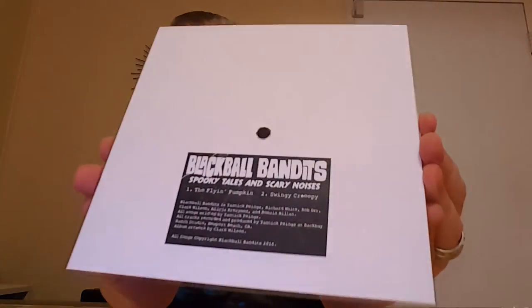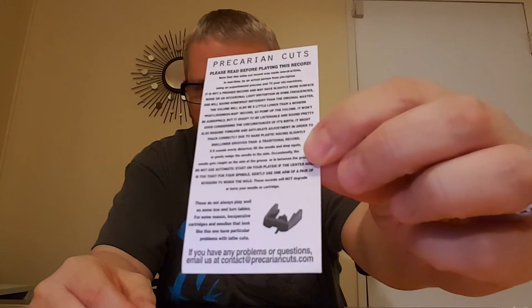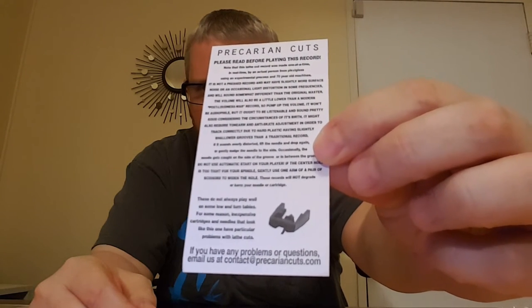I'm not even sure what it says on the back here — just credits, basically. And what else was in here? There were a couple other things: a download code, and also information about the company that actually makes the lathe cut records. They're called Precarian Cuts.